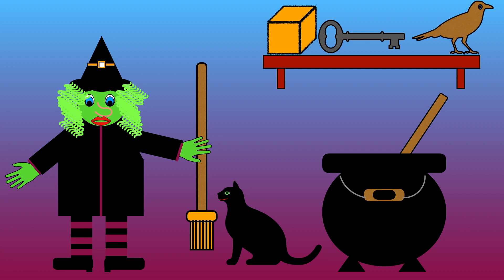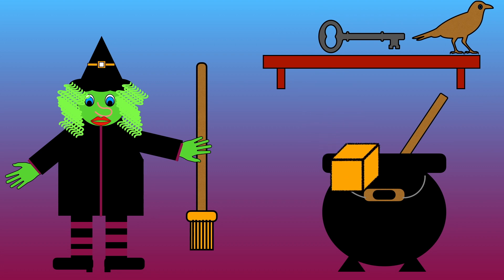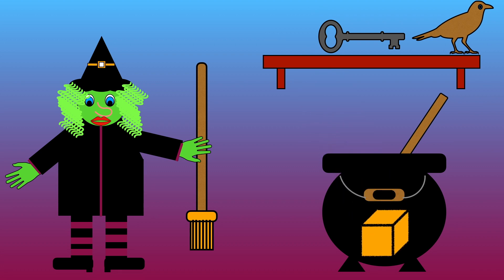What else shall we add? Box, key, or bird? Which one rhymes with ox? Box, key, or bird? That's right, box rhymes with ox.